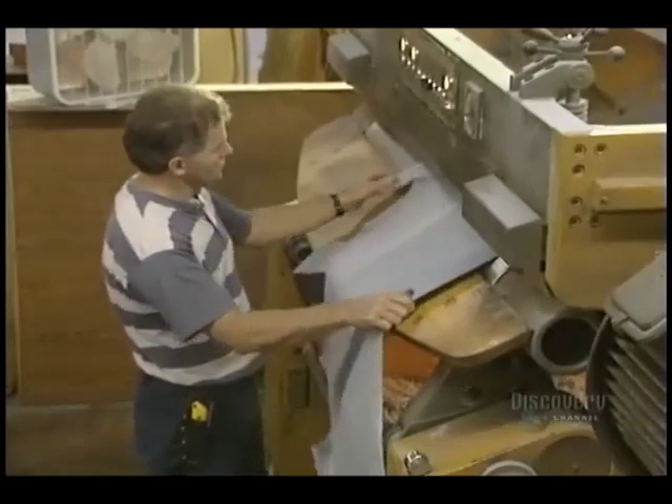This machine is a shaver. It evens up the hide and opens its pores before it receives other appropriate treatments.